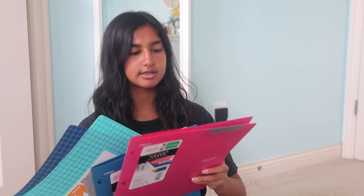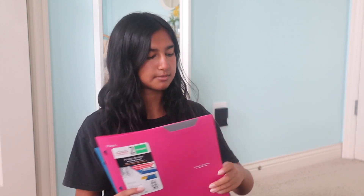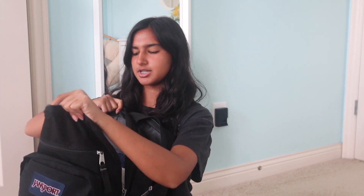This year I'm not going to be using any binders, so I'm going to have a folder per subject. These two will probably go to the most important subjects that need folders, and then the cheaper, flimsier ones will go to any other subjects that need a folder. I'll definitely be using one of these for all of my tests.